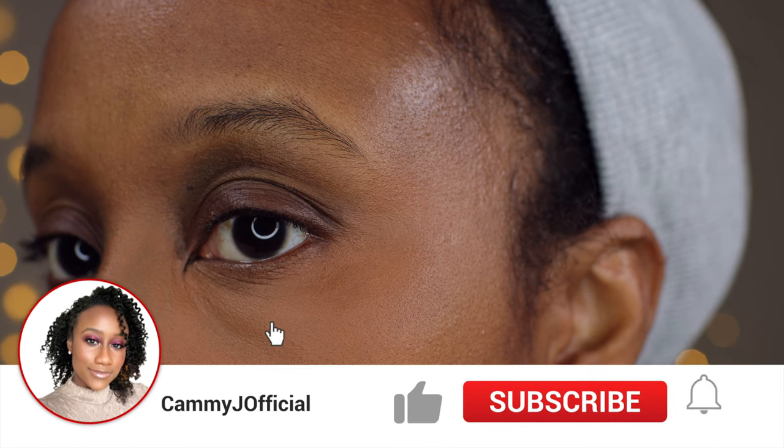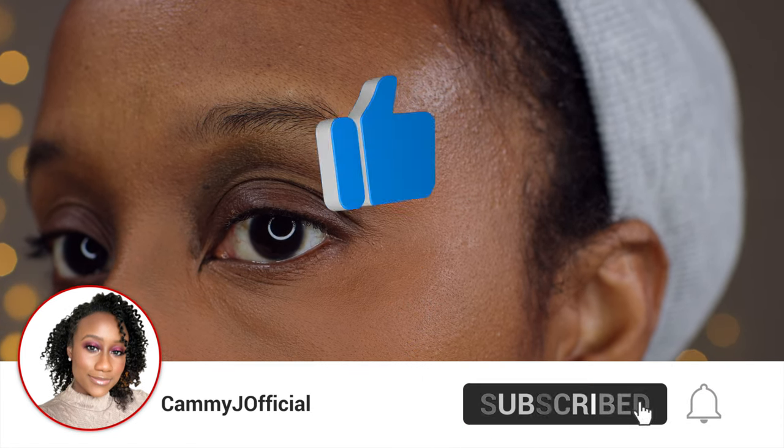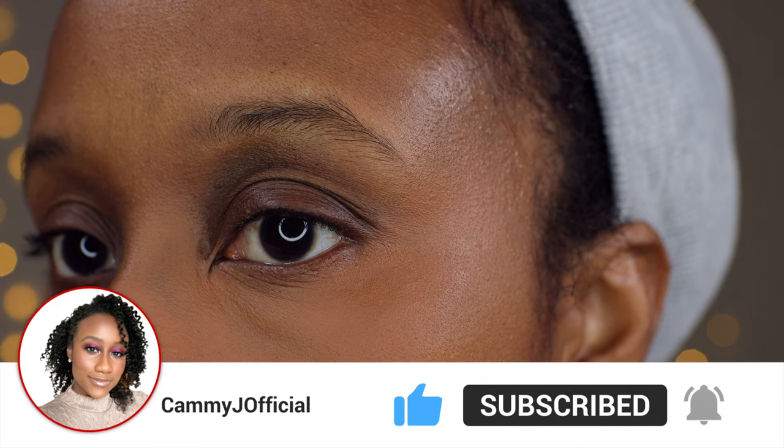If you enjoyed this video please give it a thumbs up. Please also consider subscribing to my channel and clicking on that notification bell so you know whenever I post more videos. Stay blessed and I will see you in the next video.